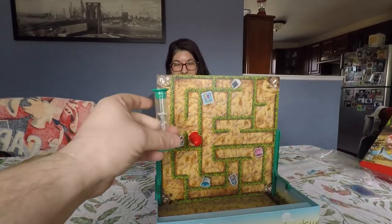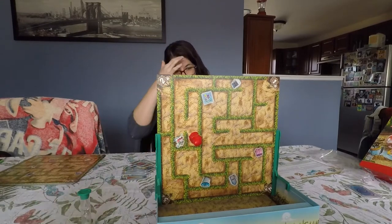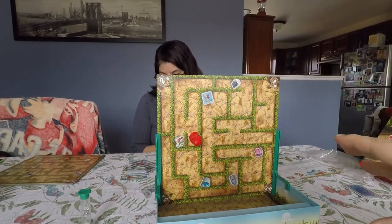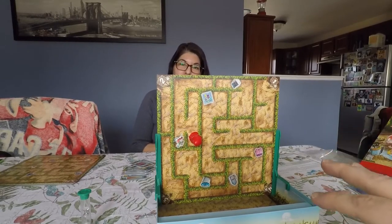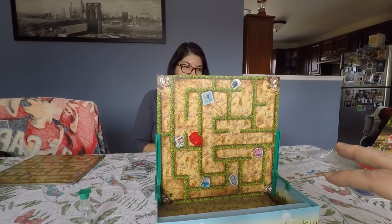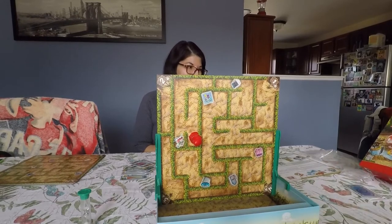We won! We got all 12 components with a little time still left on the sand timer. The game suggests playing three rounds, but because the rounds are so fast, we generally go through all eight boards in one go.